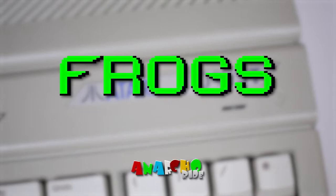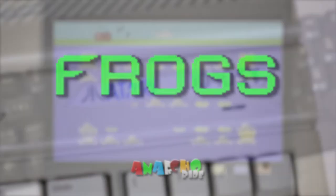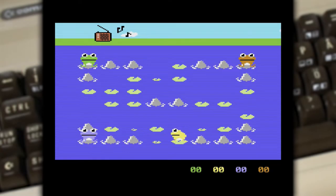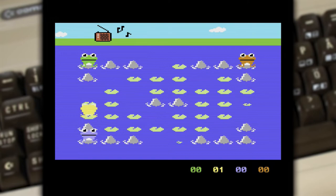Hey everybody, it's time to have a look at another Atari STE game. This time it's a game called Frogs and it's actually a new release — a game published in 2018 and developed by Thomas Ilg. It's based on a Commodore 64 game with the same name, released in 2017, developed by Christian Gleinser.